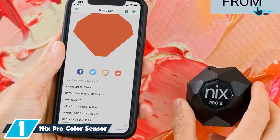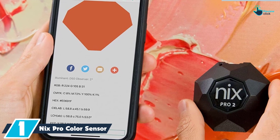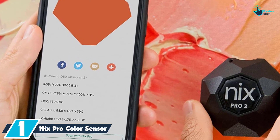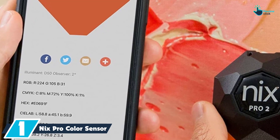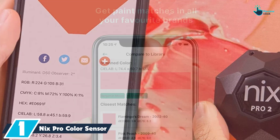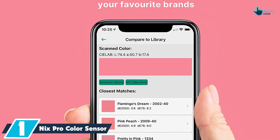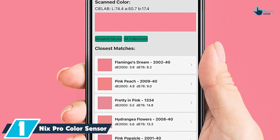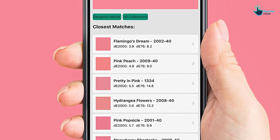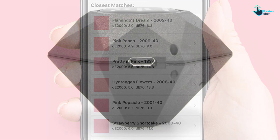And finally at number 1, we have the NYX Pro Color Sensor. The USP of this color sensor is that it can store thousands of samples. It can also cross-match any surface or any material, meaning that if you're looking for a color sensor for heavy-duty usage, you need not look any further. You do not need to worry about calibration or any other complicated mechanism when planning to use this color sensor. It can also detect physical paints as well as various color combinations easily.